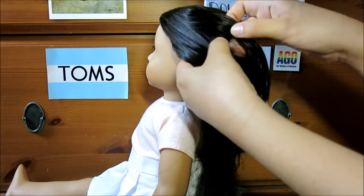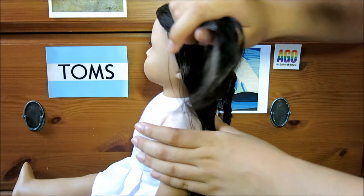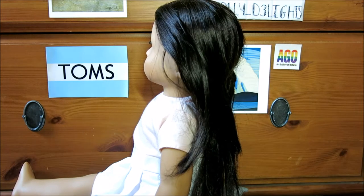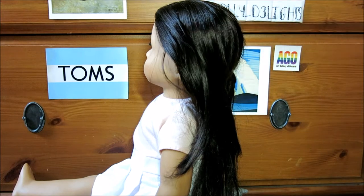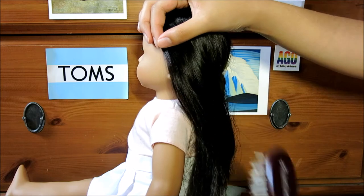I've explained how to do a French braid before in previous videos, but if you don't know how to do a French braid, essentially what it is is just a regular three-strand braid but you're adding hair into it.